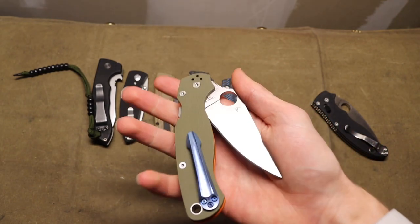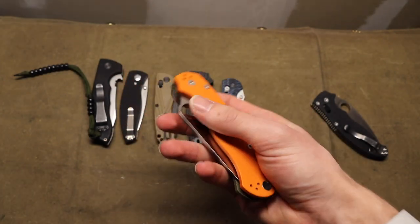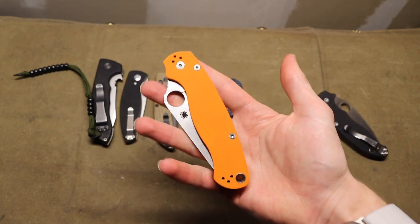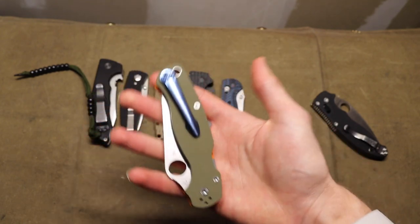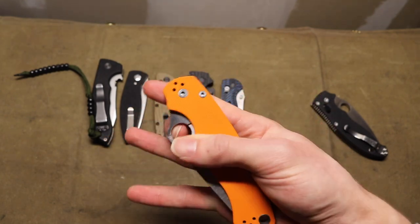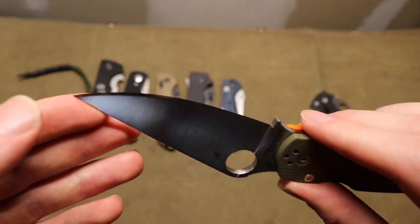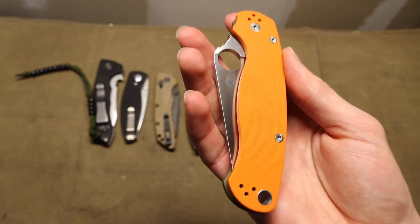Next to it is another super practical knife — the Paramilitary 2, also by Spyderco. This one is a little special because it has a custom clip and is a limited edition version, but the very basic standard edition Paramilitary 2 has no frills and is an absolute workhorse. It's a good standard of measure for EDC knives. This one is also in Rex 45 — not a beginner-friendly steel but a very nice knife, and it is very slicey and practical.